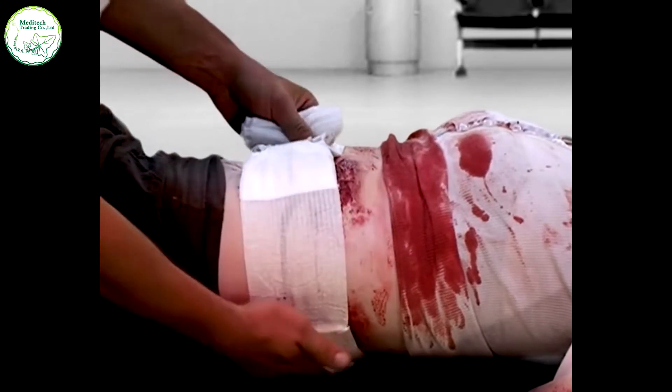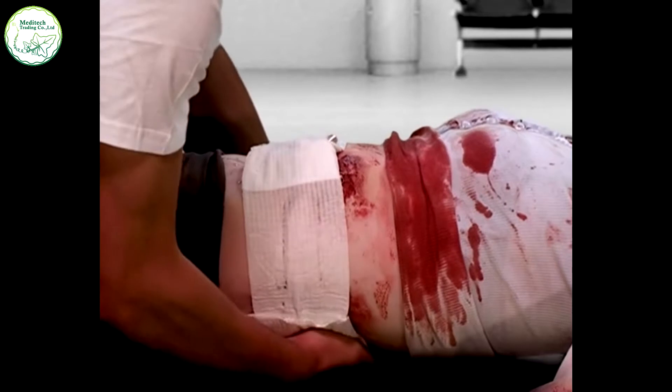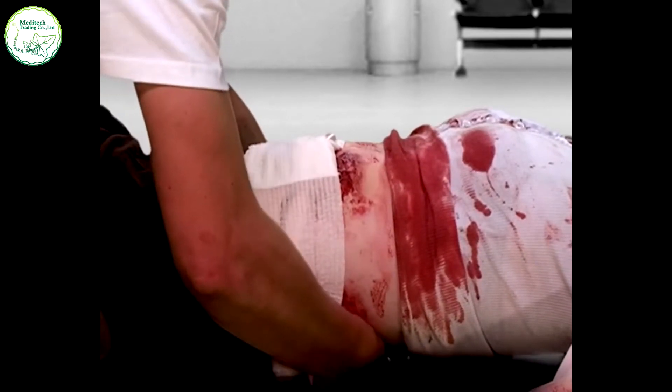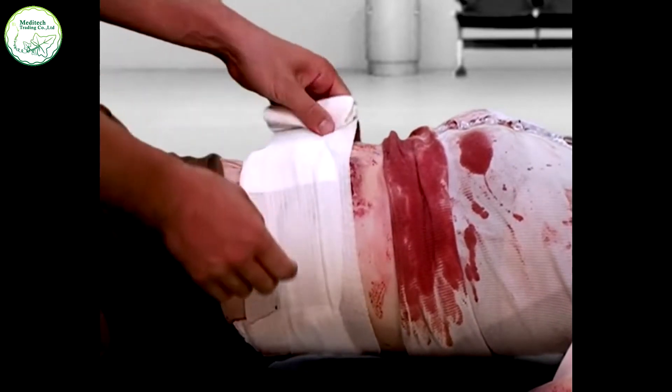Wrap the leader back in the opposite direction and around the limb or body part. This forces the pressure applicator down onto the primary wound and exerts pressure directly on the wound site when covered by subsequent revolutions of the wrapping leader.